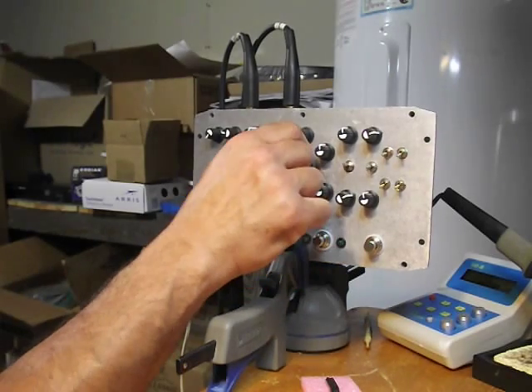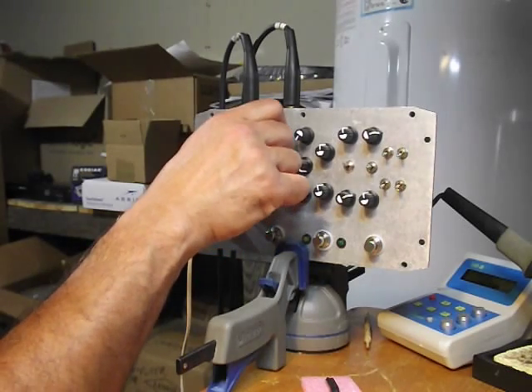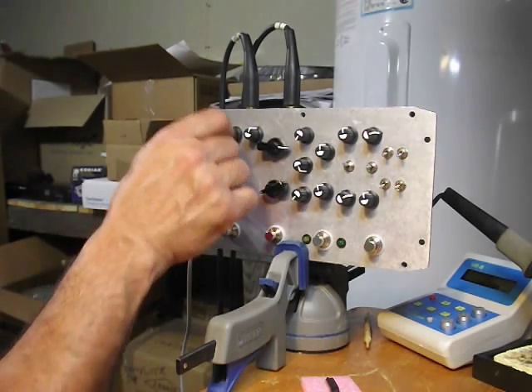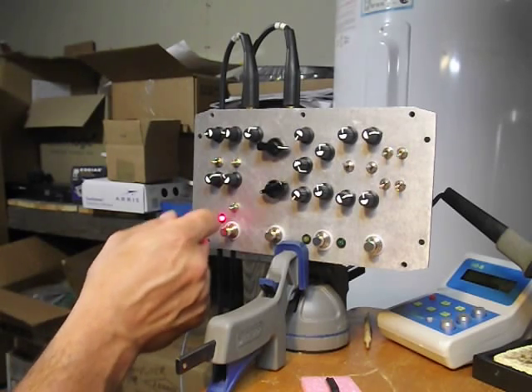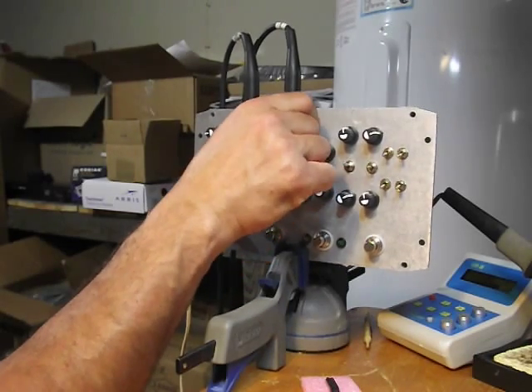And just the multiplier. And just the square wave.